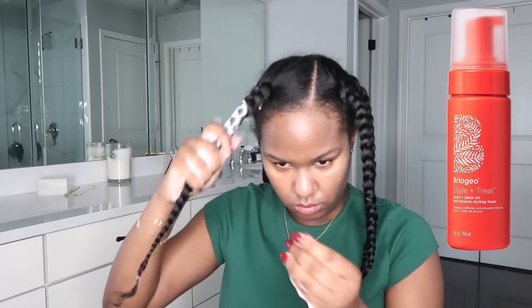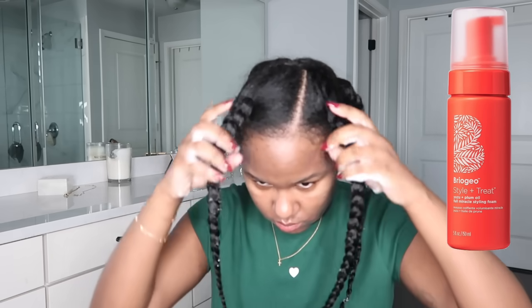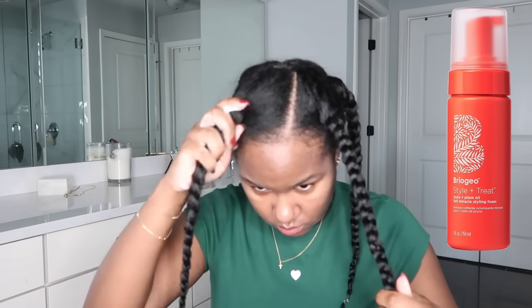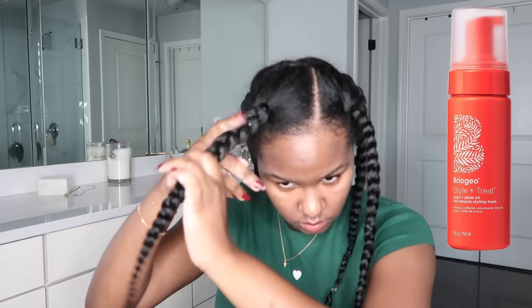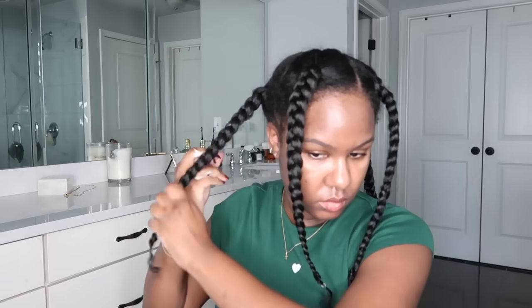This is the Briogeo Style and Treat Mousse — my first time using it on a braid out. Mousses make the braid out way more voluminous when you take it down. Some can be too heavy or sticky, but this one worked perfectly. It has plum oil in it, which is lightweight and not sticky. I applied a little too much on the first front pieces — four pumps when two would have been enough. Apply the mousse only to the braids, not to your roots or ends.